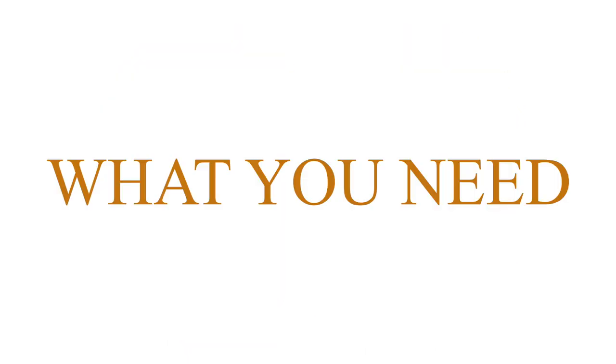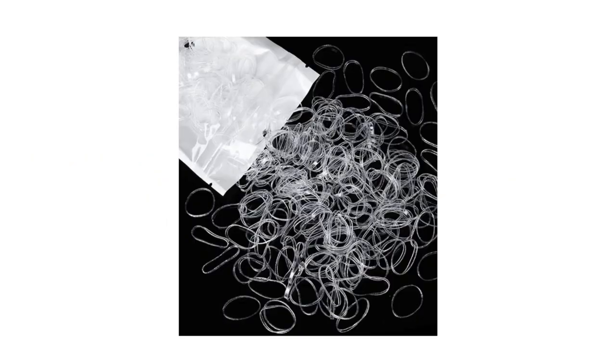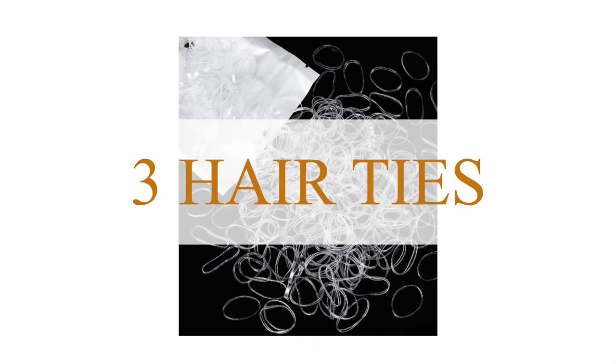What you need is three clear hair ties. If you don't have a clear one, you can use black or brown color. It really doesn't matter as long as it matches your hair color.